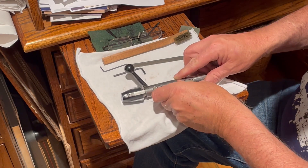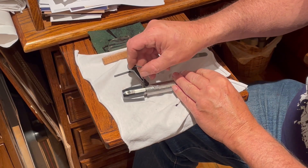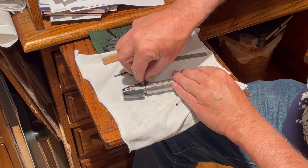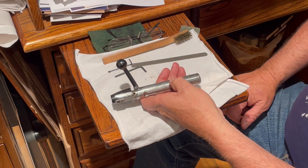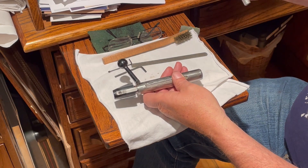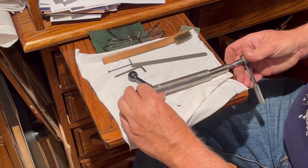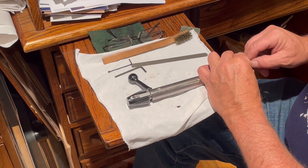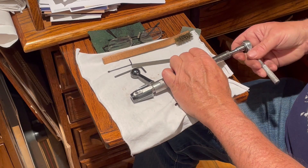So the first thing we're going to do is take a 5/64 Allen wrench right here and remove that Allen screw. Now this gun comes with a tool kit so that you can do all this in the field. I'm going to use a 7/16 socket on a quarter-inch drive, and I'm going to hold this shroud in that indent and place my socket over the firing pin, and back this out a little ways.